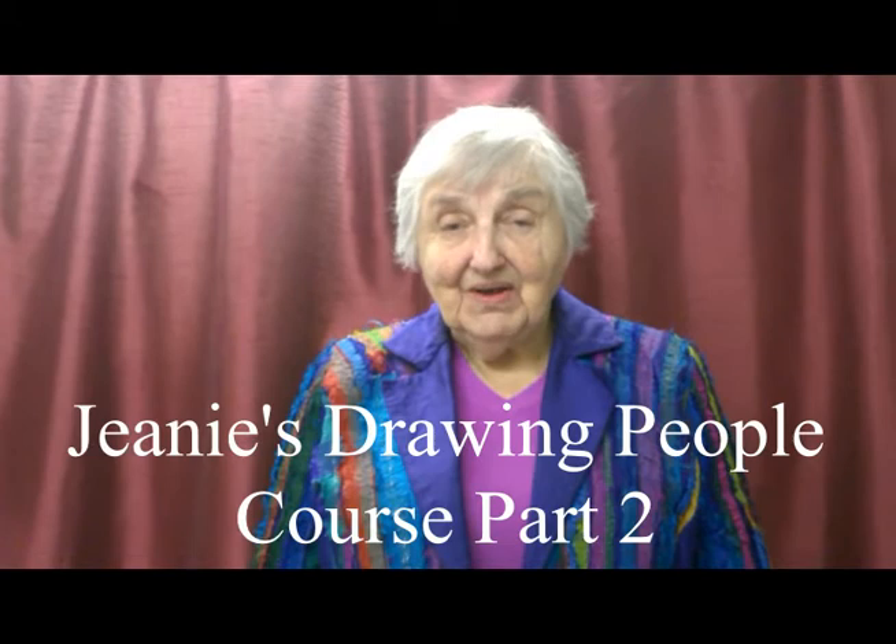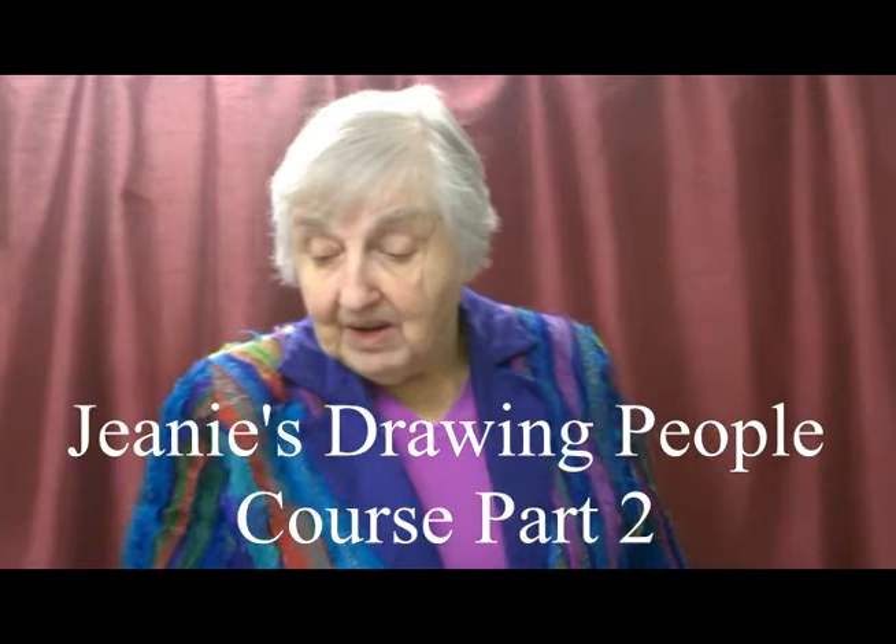I'm Jeannie Mellish and we're doing the second part of this drawing people course. We are working on stick figures — I call them stick figures. It's called Jeannie's Drawing People Course, but what I like to call it is the bare necessities of life drawing, because it's a foundation of life drawing — the fundamentals of how the figure works, very simple, no complications, just bones like sticks.